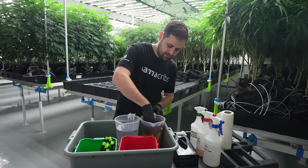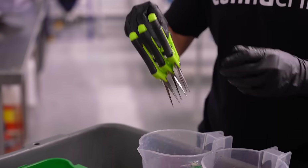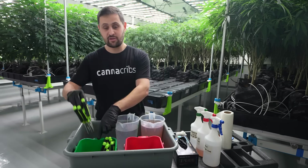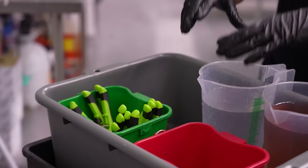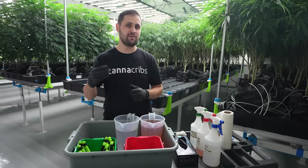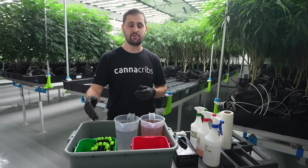Now take the scissors out of the bleach solution — make sure you're using gloves so you don't get bleach on your hands. Do a quick rinse in fresh RO water, let them drip a little, and then they go back into the green bucket. If you have the ability to run these scissors under fresh water in a sink that's a little better, because there's a risk of cross-contamination in the bucket, but it does slow down the process quite a bit. These scissors then get used for taking new cuts and go back into the dirty bin when done.